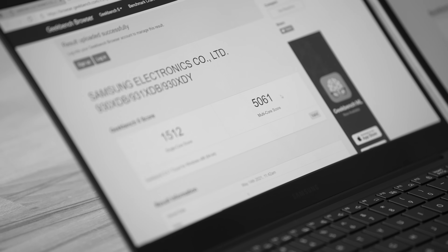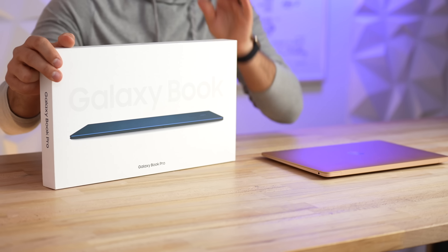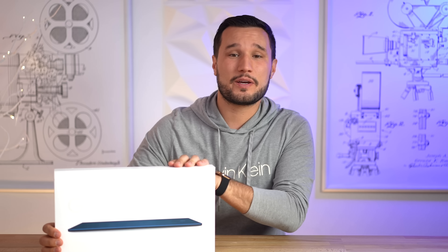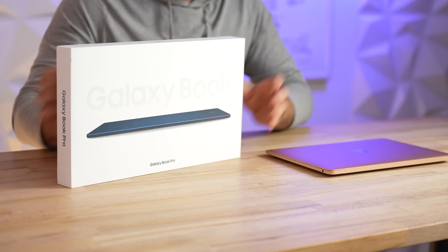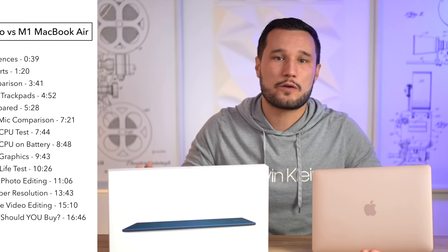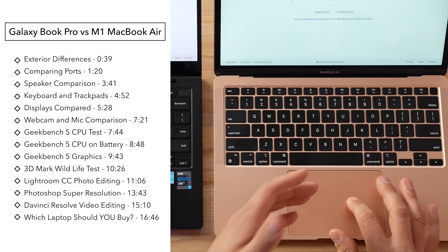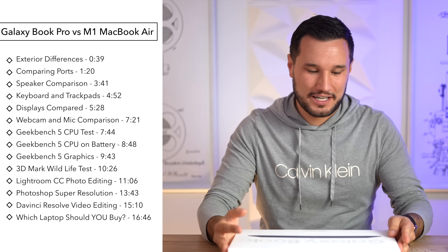Hey guys, it's Max. We just got in the brand new Galaxy Book Pro from Samsung, and you can pick one of these up for $999 with an OLED display. The rest of the specs and the design seem like it's going to be super competitive with the M1 MacBook Air. Today we're going to test out everything from the display, the webcam, microphones, keyboards, trackpads, along with performance, and we have some brand new tests that might show some major differences in real-world usage.